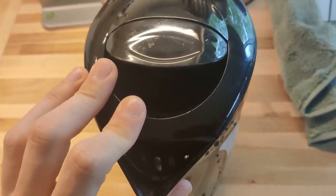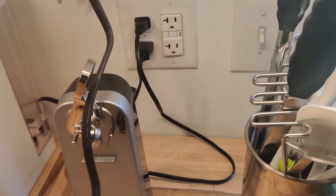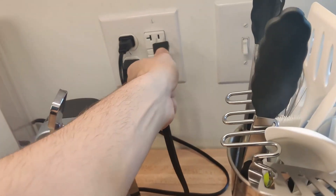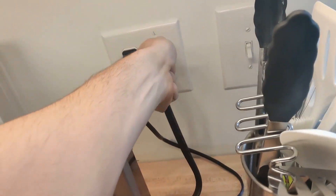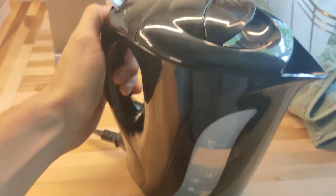This electric kettle holds up to one liter of water. What I love about it is the cord is detachable, so when you're filling it up you can detach the cord, and when you're pouring the water you can detach it as well.